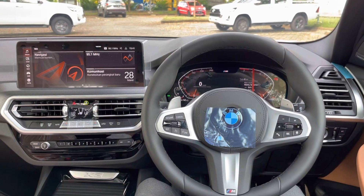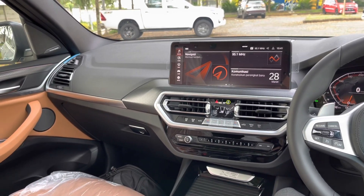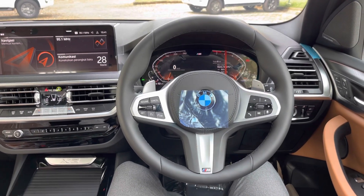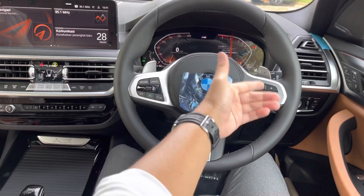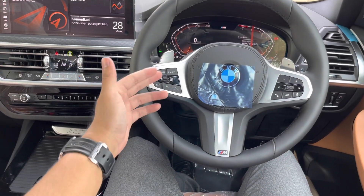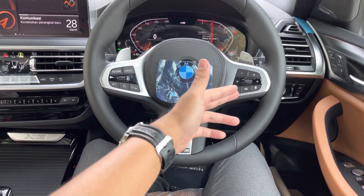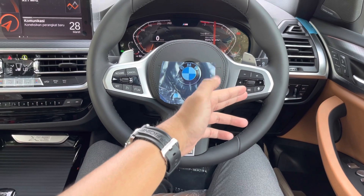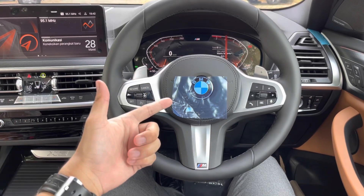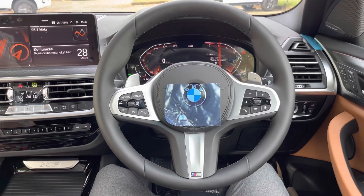Yang spesial di The New X3 LCI dari bagian interior: karena ini varian M Sport, setirnya juga M Sport steering wheel seperti yang sudah dijelaskan. Ada pedal shift di bagian kiri dan kanan. Kemudian ada dynamic cruise control, speed limiter, volume control buttons, dan voice command. Jadi kalau males otak-atik, bisa pakai voice command — misalnya untuk ganti radio atau naikin temperatur AC. Mirip semacam Siri di iPhone.